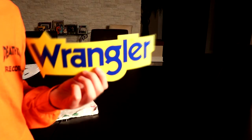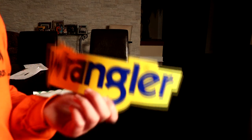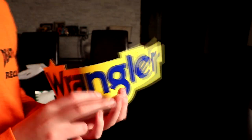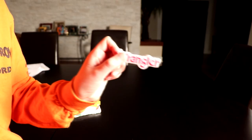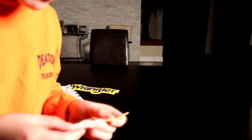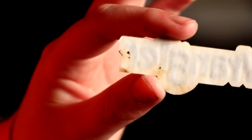Next comes from VF Jeanswear — basically the people who make Wrangler, the company I talked about in the last video. They sent me a big Wrangler sticker — amazing size, the same one I had on my guitar. They also sent me two Wrangler patches, which are pretty cool. Last time they sent me a lot more, like a bandana, but it's fine. Thank you VF Jeanswear.